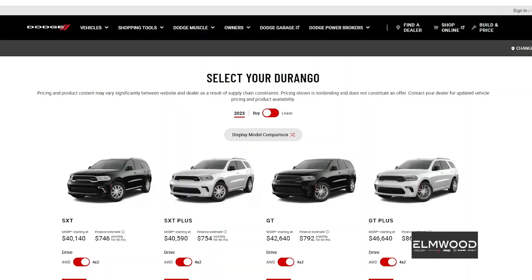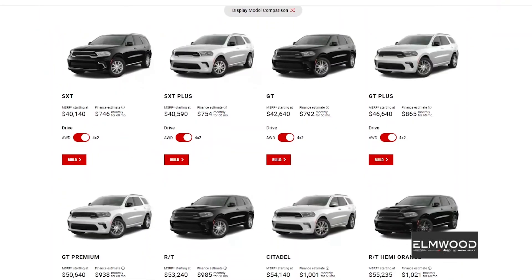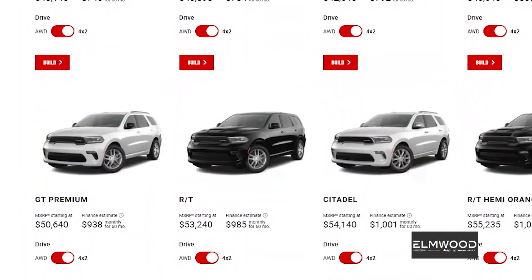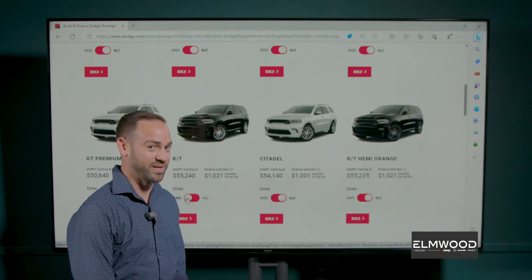So today we're gonna build one and of course being a car person, I want to start with the RT because the RT gets you the Hemi.